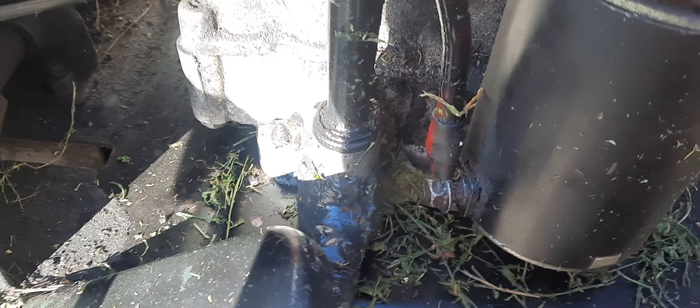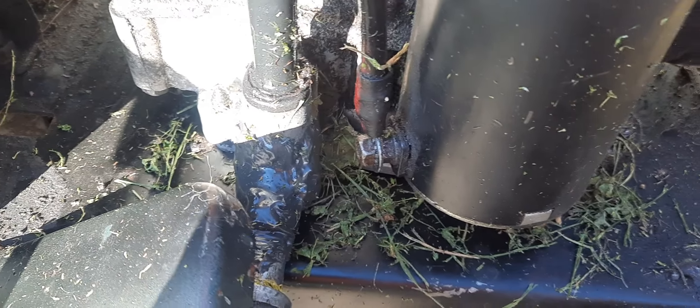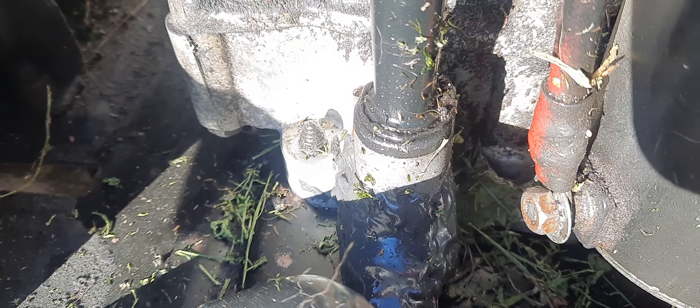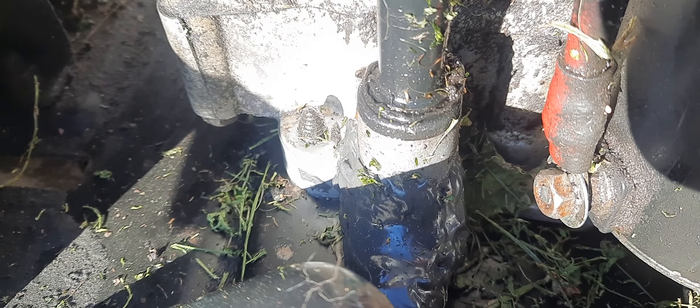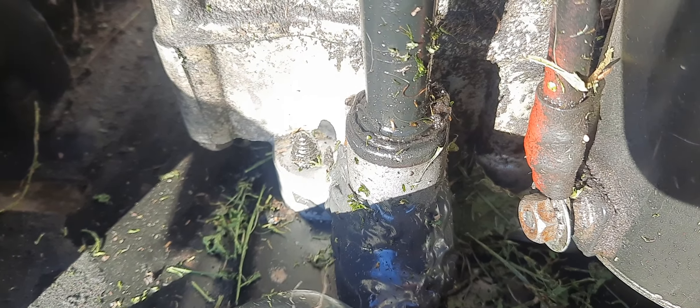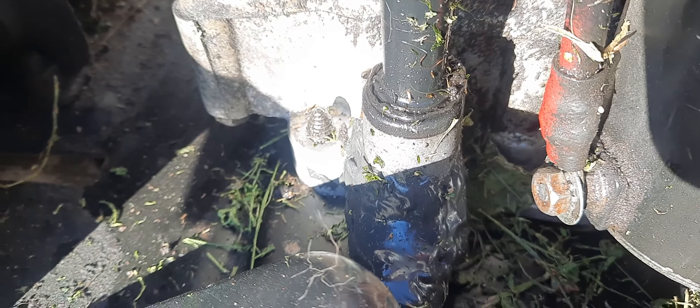I made sure that all the oil ran out of it before I even tilted it to the side — drained all the oil out of it. Then I mixed the JB Weld up and put it on both pieces of the aluminum, and then I put it together.